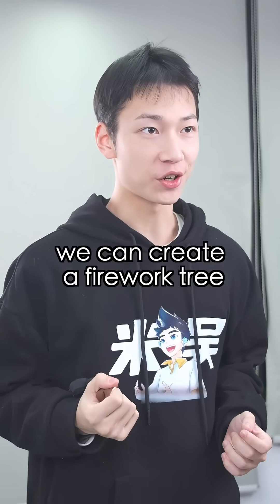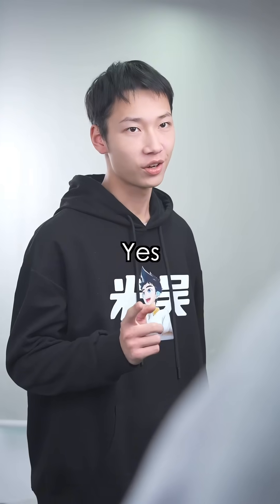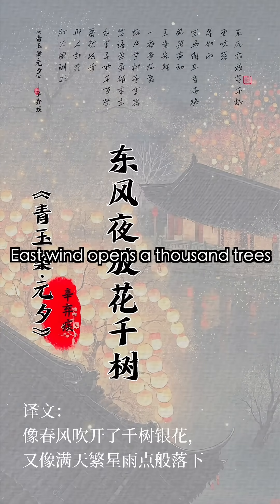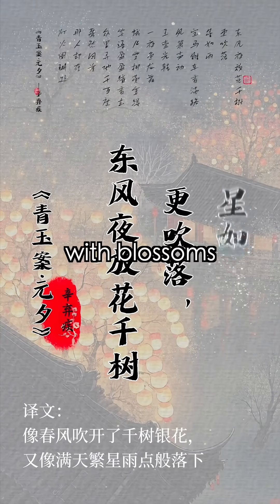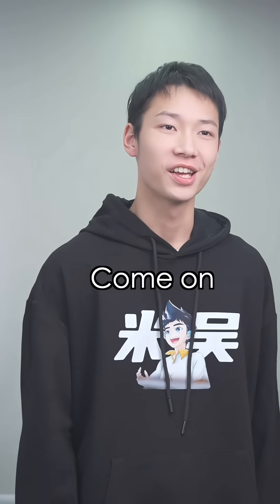With cerium, we can create a firework tree as a gift for everyone. A firework tree? Yes, just like the poem describes — east wind opens a thousand trees, with blossoms the stars fall like rain. Is this experiment really that romantic? Come on, let's find out together.